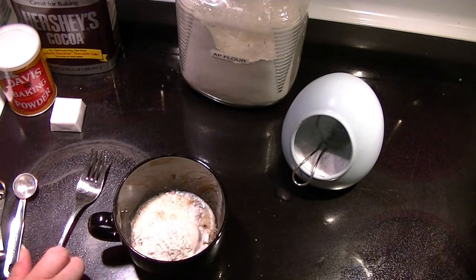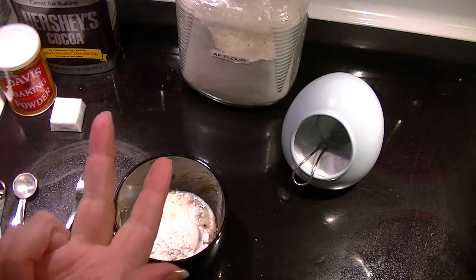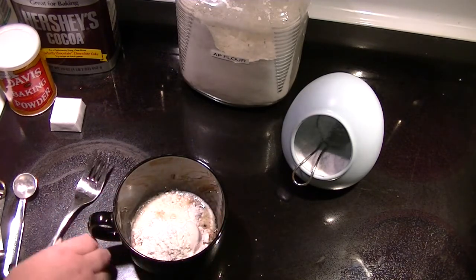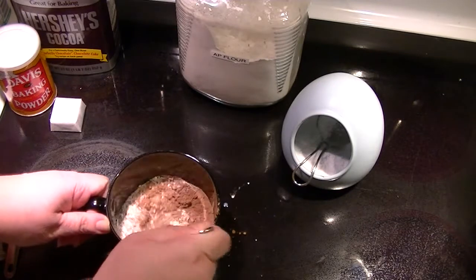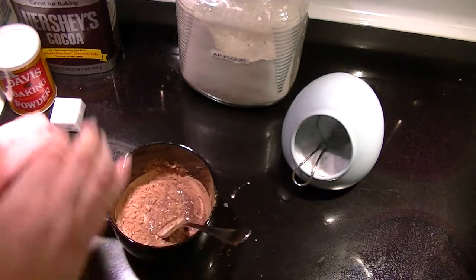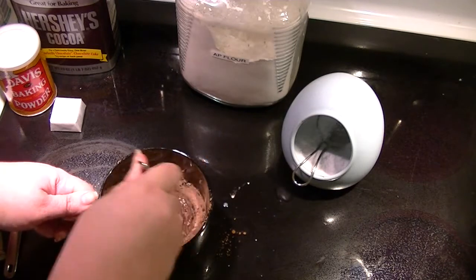And what else? I have butter, milk, sugar, flour, cocoa, baking powder, pinch of salt. So now I'm going to mix this. And then you wear some, so it looks like you've been slaving at the stove.